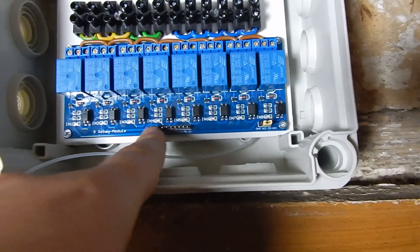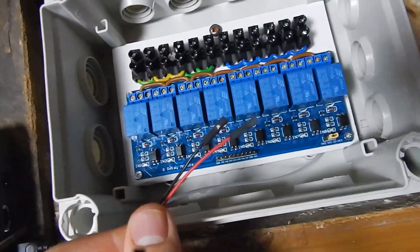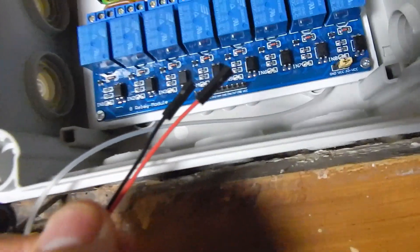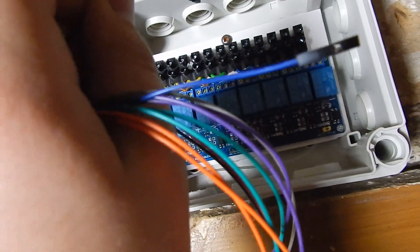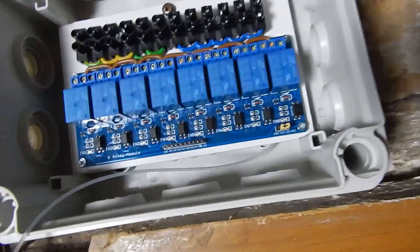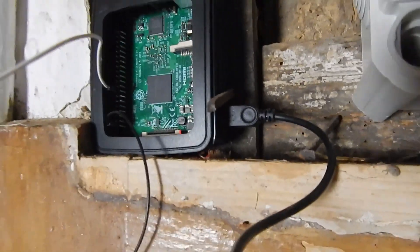Now I can plug in ground here and voltage there. I chose black for ground and red for power supply, and all these colorful cables I'm using for the GPIO to control the whole thing.